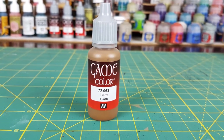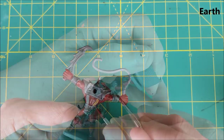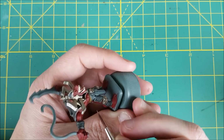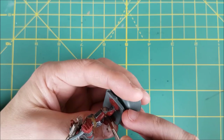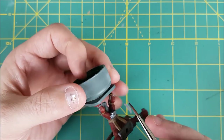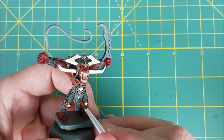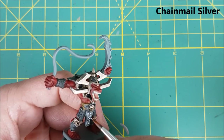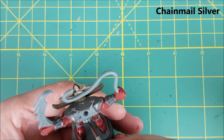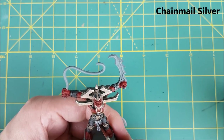Next, I'm going to be using Earth from Vallejo to paint the leather straps running down the back as well as the leather part of the belt. There are also some bits of leather on the back of the knee and just above the ankle that are getting some of the earth paint as well. This gargoyle has a bit of chain mail hanging from the front and the back of the belt — I'm painting this with chain mail silver. I'm also using the chain mail silver to pick out any rivets that I find on the armor, including the belt, the shoulder armor, and the leather straps on the back.